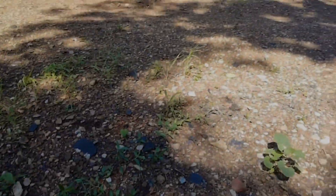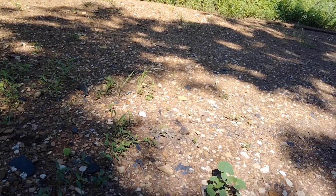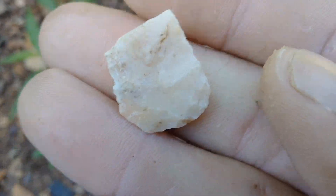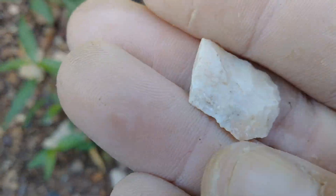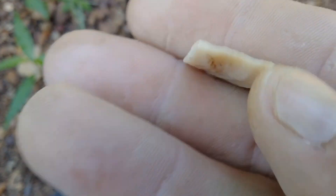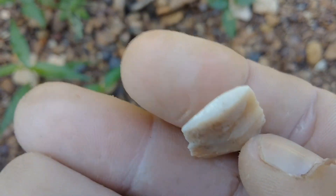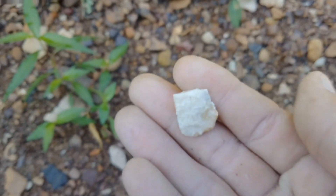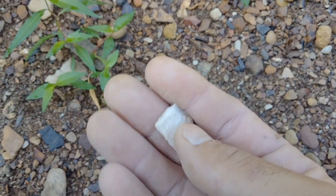What's up everybody, Creek Huntsman here. I just came over here because I'm making these little plates for the dogs — I'm about to make them some lunch. I saw a flake, I picked it up, it's not a flake — it's a little broken birdie, broken Madison. I'll take it though. Thank you, Great Spirit.